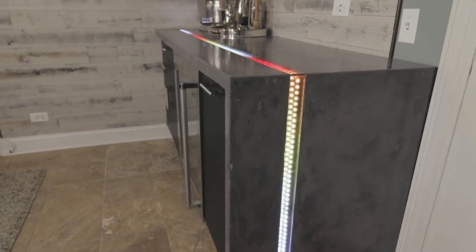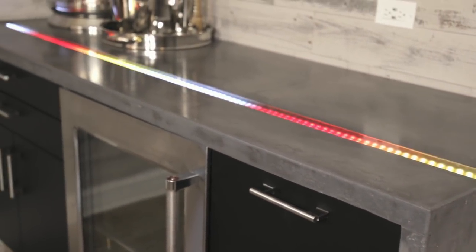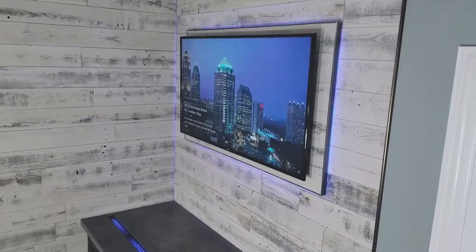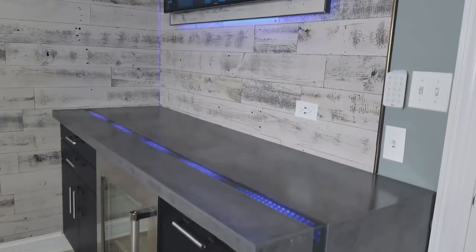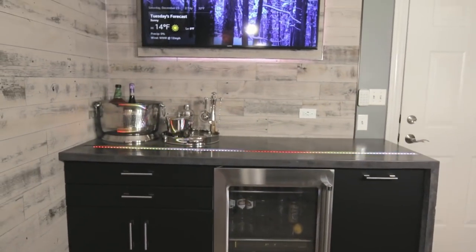This is the first of two videos for this man cave makeover. In this video we're going to cover building the melamine form for the countertop and installing the countertop in the bar. In the second video we're going to cover the installation of the wood feature wall with the floating TV panel and the installation of the cabinets.